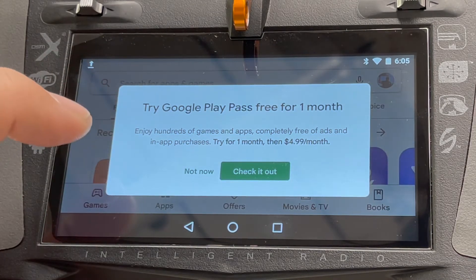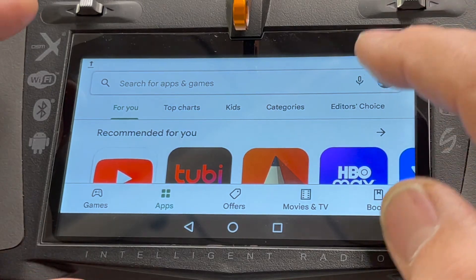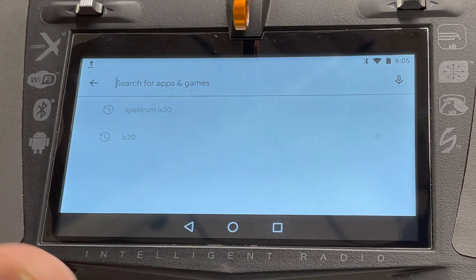If you don't have a Google account, you'll need to create one — I'd recommend doing that on a computer, but you can also do it here. Just remember your username and login password so you can enter it. This one already recognizes me; you can see my icon up there.